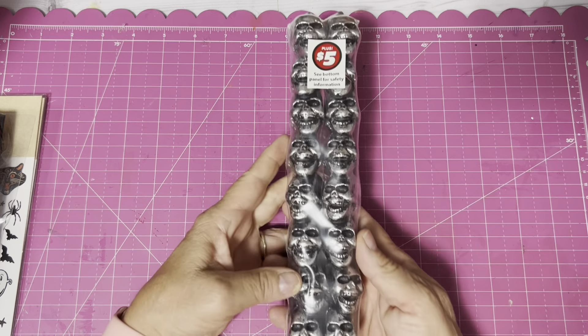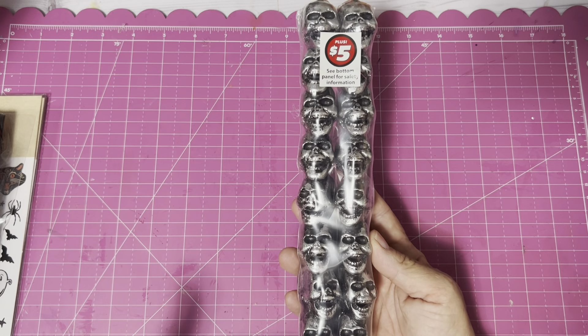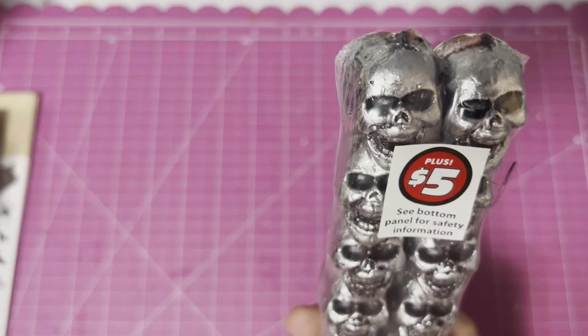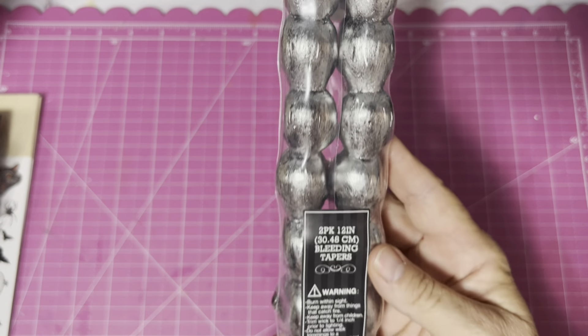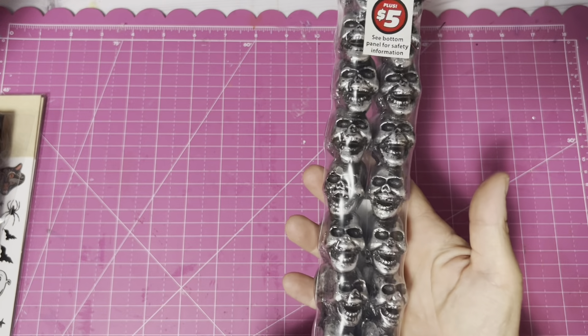Another Halloween item I splurged on was this $5 set of Halloween taper candles — and they bleed. It's a 12-inch bleeding taper set. I'm quite excited to see what that looks like.